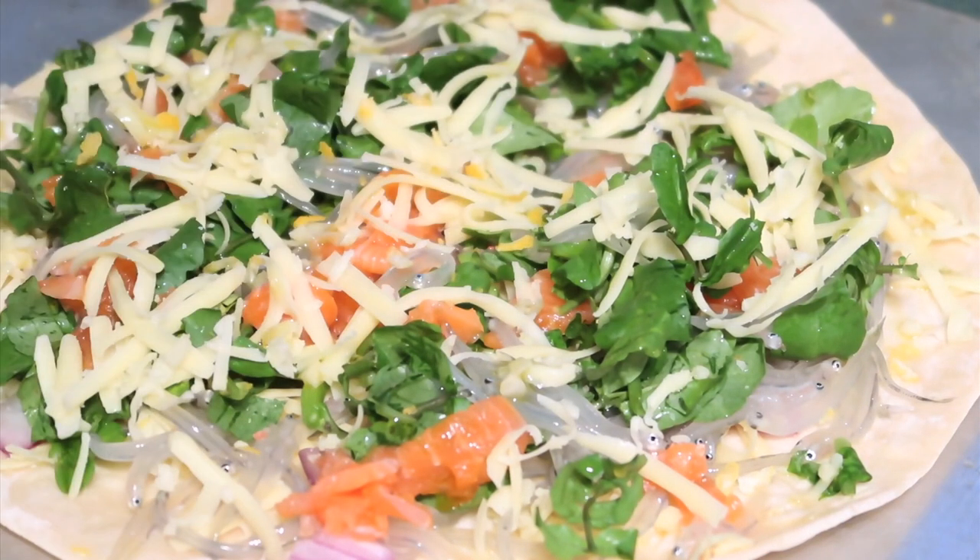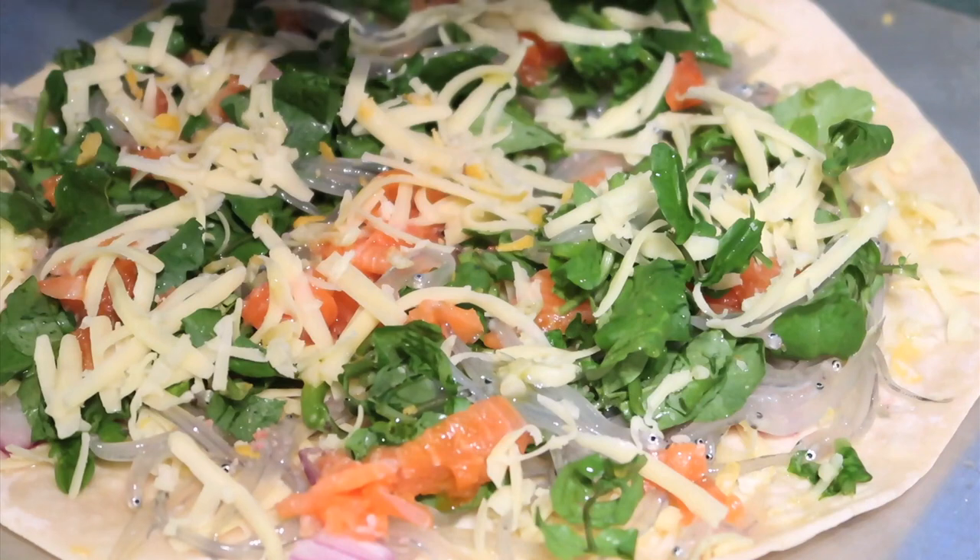So there we have it — there's our pizza. I'll put a bit more salt on top and then we'll stick that into the oven.